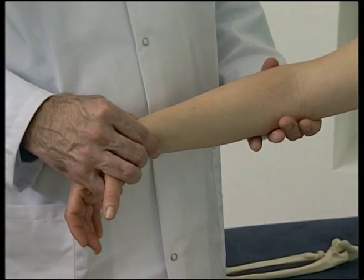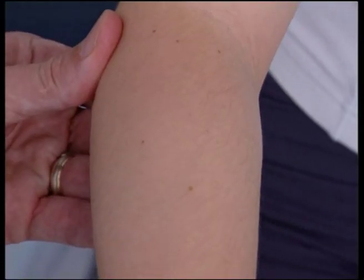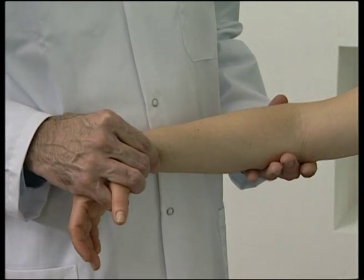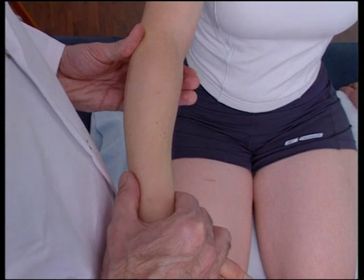To demonstrate anteriorization of the radial head, first seat the patient with the operator standing on the dysfunctional side. Grasp the patient's flexed elbow with one hand, placing the thumb posterolateral to the radial head. Grasp above the wrist with the other hand so that your thumb is over the dorsal aspect of the distal ulna.